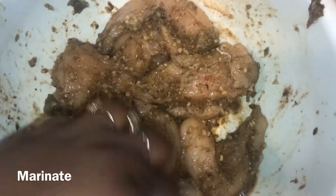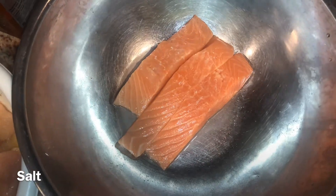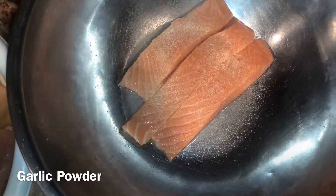Green seasoning is something I always have in my house. If you don't, you'll want to buy it from your local market or find a recipe on how to make your own. Ours is homemade — maybe one day we'll get a video going on that as well.